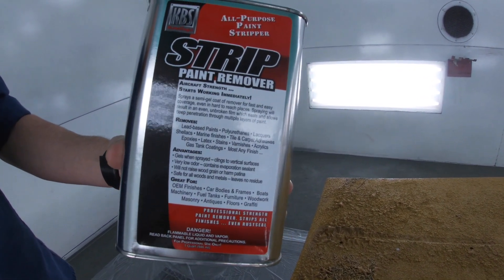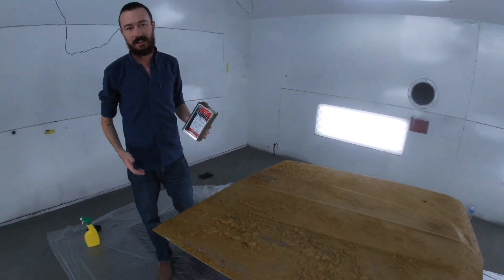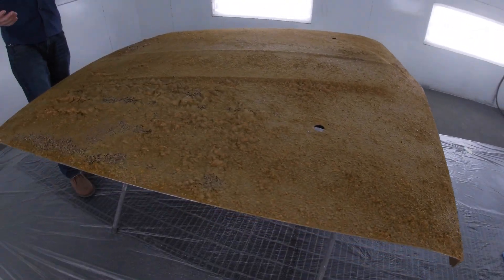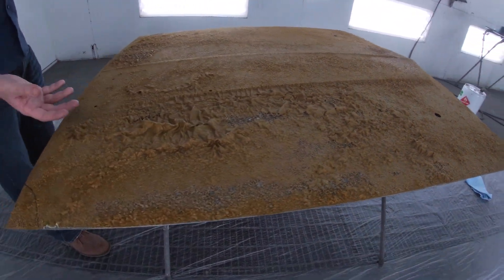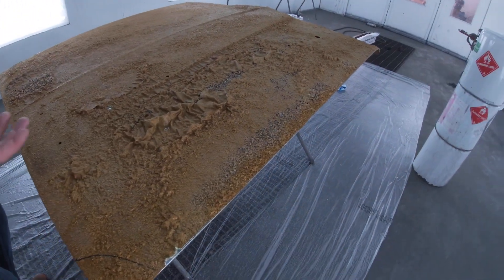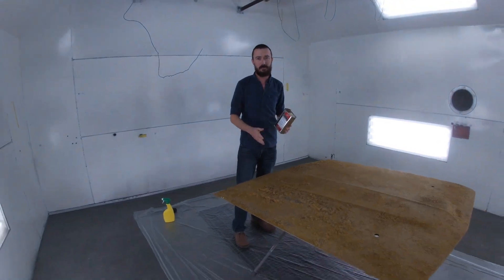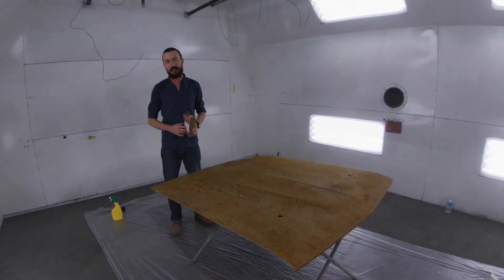This paint stripper — you can put it in a gun, spray it on out of a gun. You can typically use your feather fill and it will pull that paint right up. Then you just take a paint scraper and straighten it off, and you have, for the most part, a pretty nice finish down your feather belt on your hood.